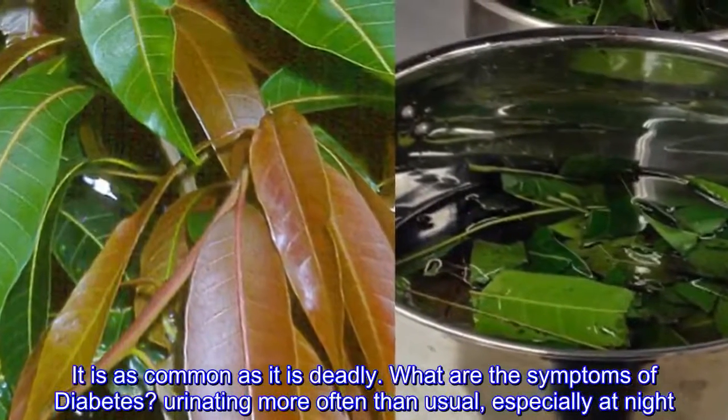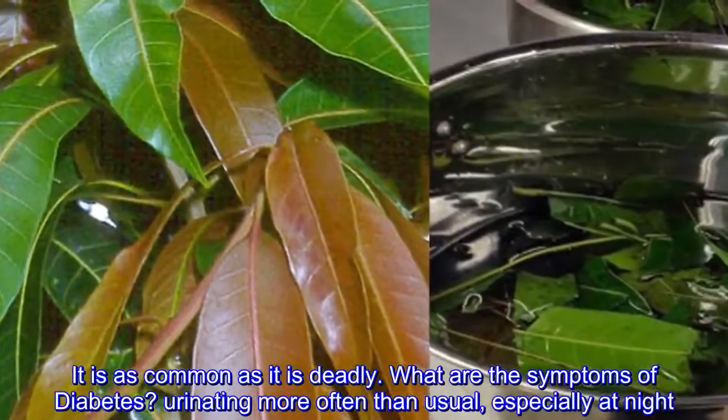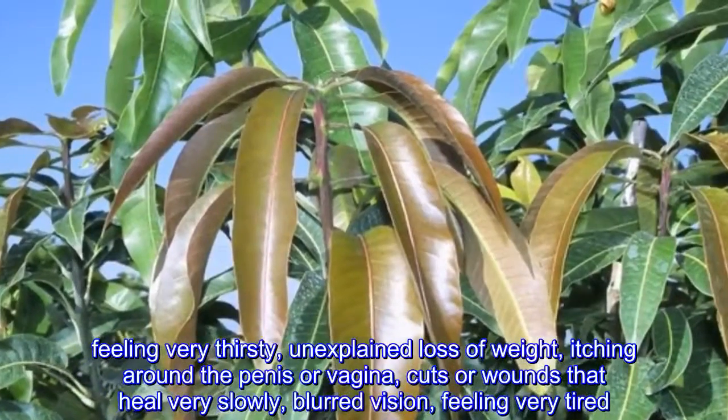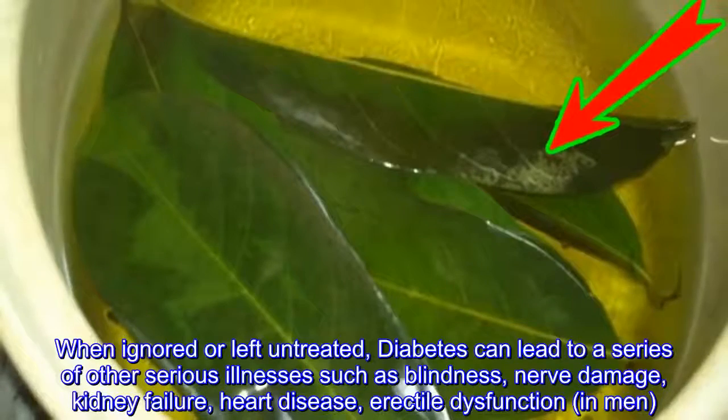What are the symptoms of diabetes? Urinating more often than usual, especially at night; feeling very thirsty; unexplained loss of weight; itching around the penis or vagina; cuts or wounds that heal very slowly; blurred vision; and feeling very tired.